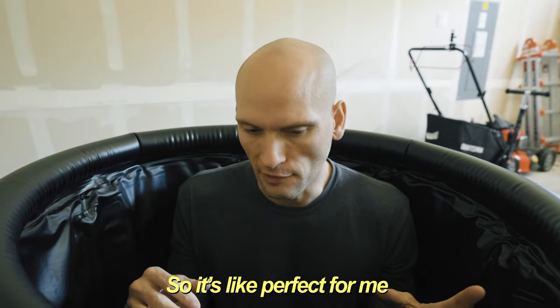One of my big concerns was whether or not I would fit comfortably in here, because I'm about 6'1" and 200 pounds. I wanted to make sure I could submerge myself right up to my neck — I didn't really want to have my shoulders sticking out. I also wanted to be able to dunk my head, so it's perfect for me.